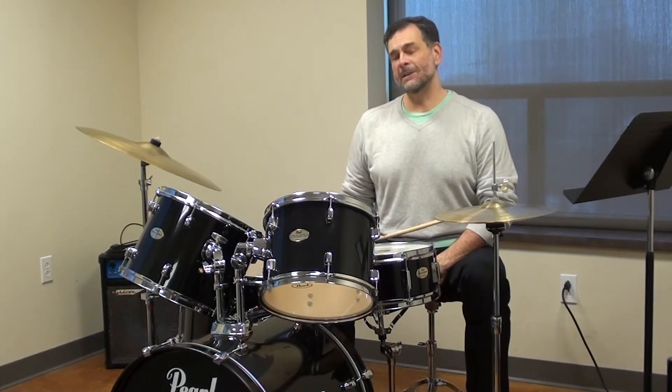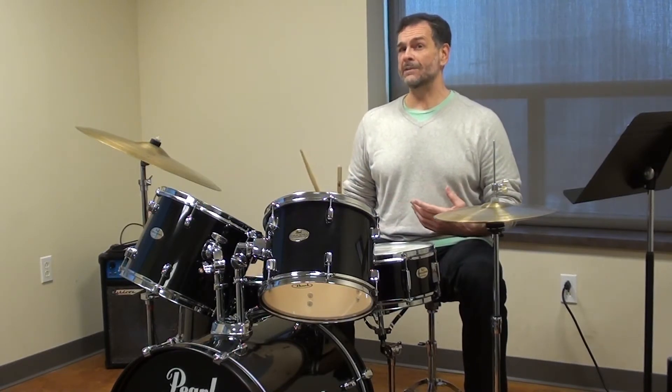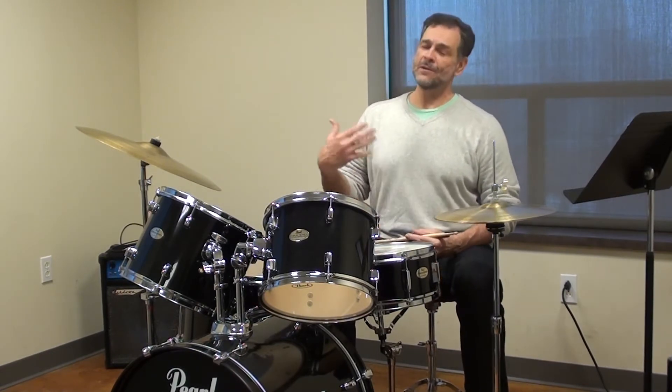Hi, I'm Bill Marconi and I'm going to be teaching Intro to Rock Drum Set for Adults. Do you remember when you used to be in a rock band, maybe you and your friends had, or you would go to a rock concert and dream of being behind the drum set? A rock drum set for adults will actually have you up and playing within the first class.